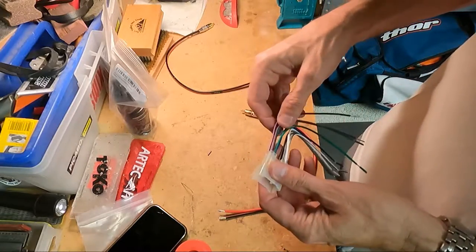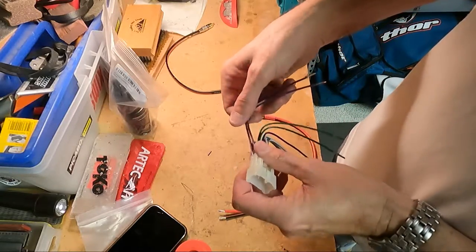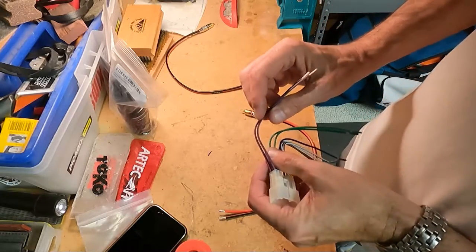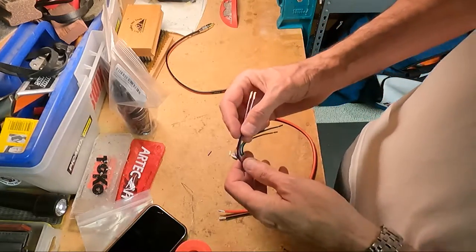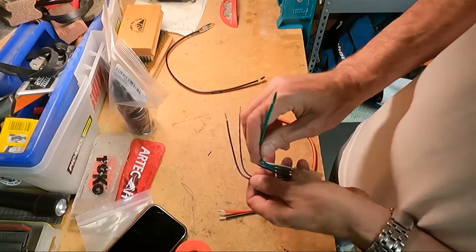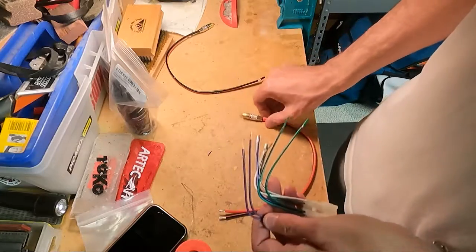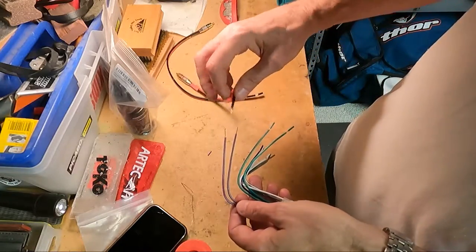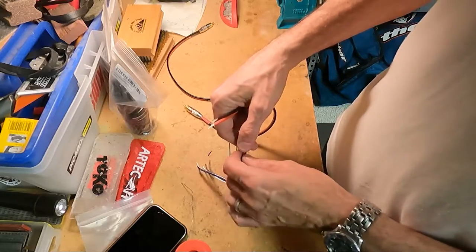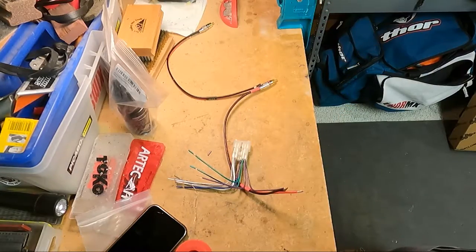Setting up the harness — we know that purple comes from the head unit and will go out to the input of the new amp. Purple is right channel, green is left channel. We want to solder our RCAs to both the right and left channels.